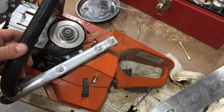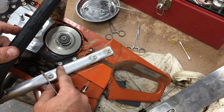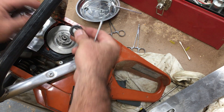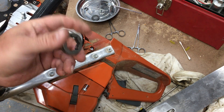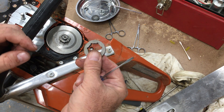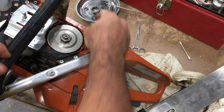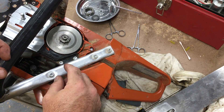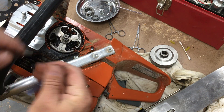Jess sent me a replacement, also a Halls Forma part, and I swapped them out. It works a lot better. This saw does have a rim sprocket. If you've never run a saw with a rim sprocket, you'll fall in love — they're much easier to replace. You just replace the rim and you're ready to go, rather than replacing the whole clutch assembly.